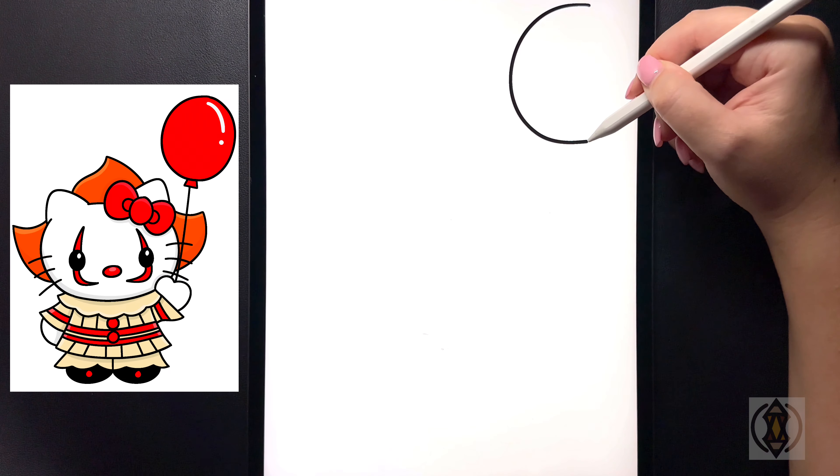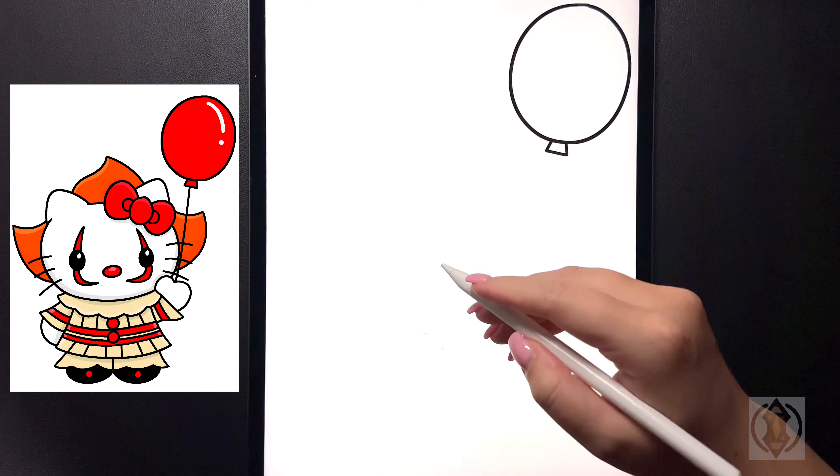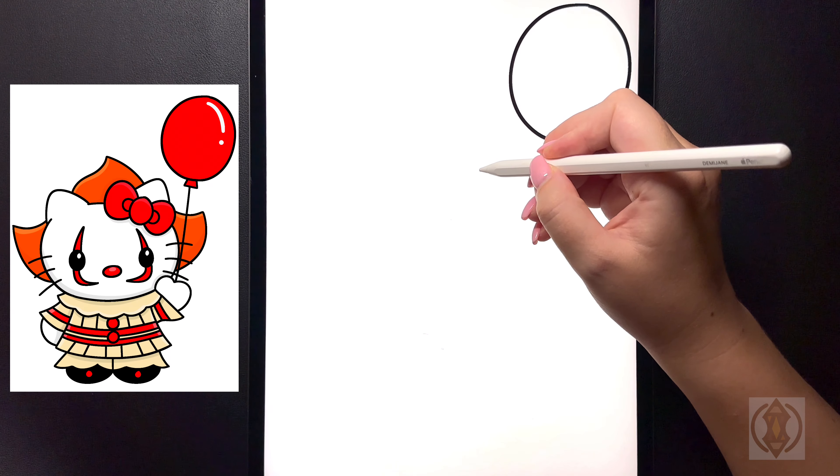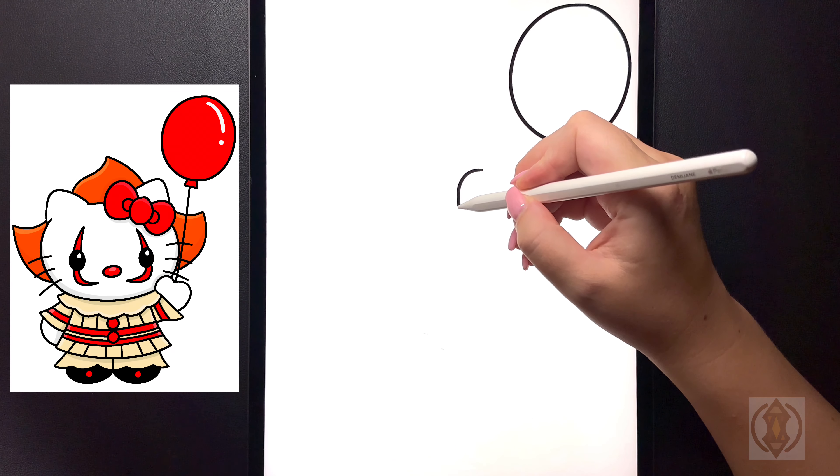Moving underneath that now on both sides we're going to draw in a small diagonal line that comes out. And then from here we're going to draw in another diagonal line that comes across. Now let's move over on a diagonal and we're going to draw in the face and we'll start with the bow.